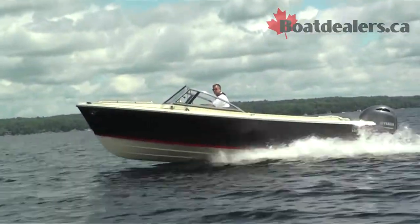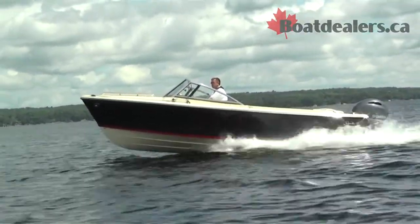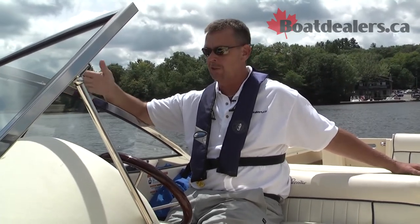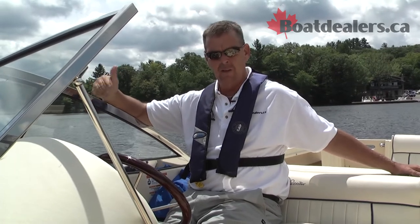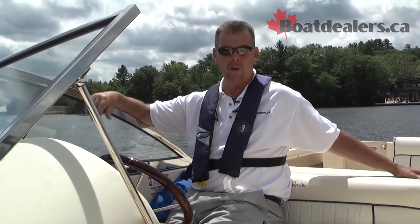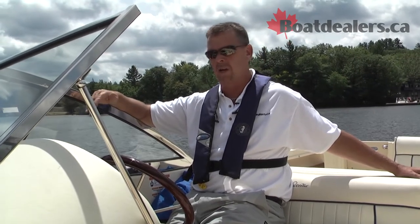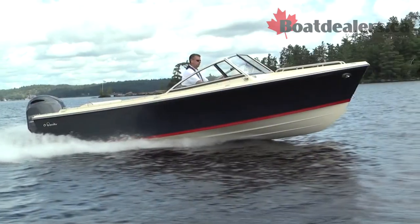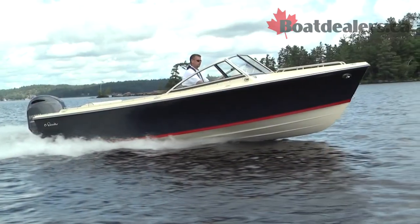Wrapping up the test on the Rossiter R20 — gotta say, this is just a super well-built, all-around boat. Great features. Creature comfort layout. Lots of room for eight or nine of your closest friends. Super ventilation system up on the windshield. The Volvo trim tab system. The way that they bond this hull — we ran two and three footers this afternoon, not a second of hesitation out there. Really, really nicely built package all the way through. This is Rick Lazell for BoatDealers.ca.